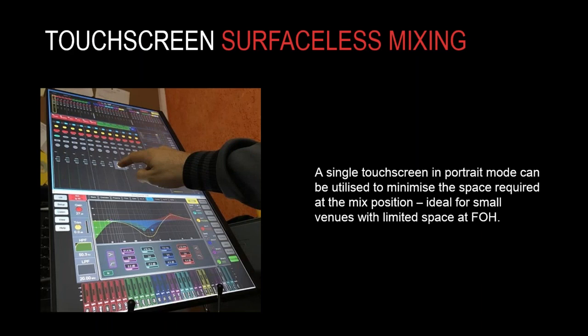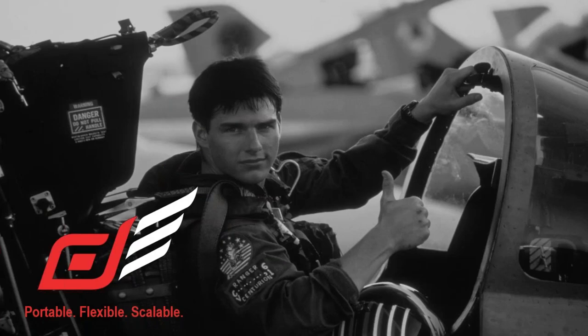One last case study: one of our engineers in South America mixing in an area where space is very tight. To get around that, some innovative thinking: a touchscreen used in portrait mode with the Director windows placed on top of each other — full control of phasers and processing in the space of a standard off-the-shelf TFT touch monitor. So after looking at those case studies, I hope you'd agree: the DLive system is flexible, portable, and scalable — it really does give you wings.